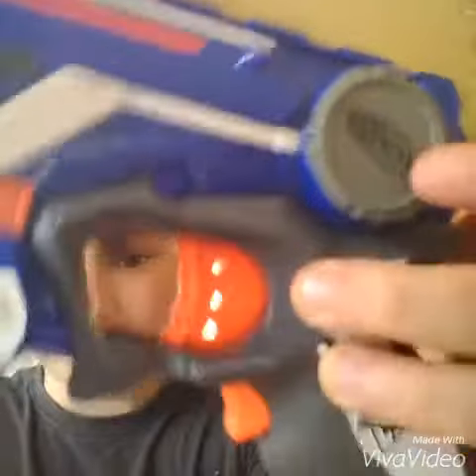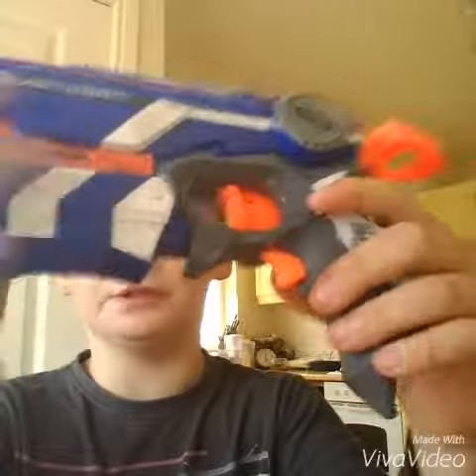Pretty good Nerf Elite type thing. Pretty good Nerf model there actually — nice, nice Elite. They're classically blue, orange, and white.